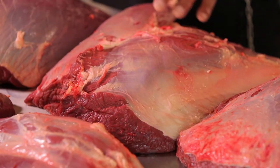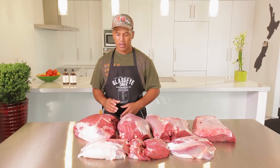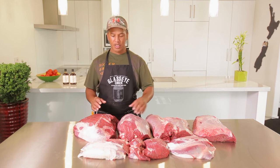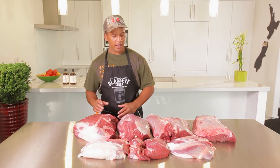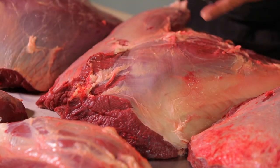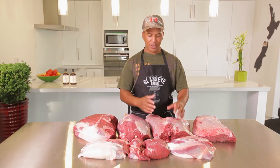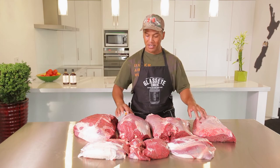My next choice after the thick flank is probably the topside. You can get a good meal out of it — it's a lot tougher than the rest but it's still a good meal. And last is probably the silver side. Really good for corned beef and stuff like that, for cold meats and sandwiches. Some of it you can use for steak but it's not as versatile as the other cuts.